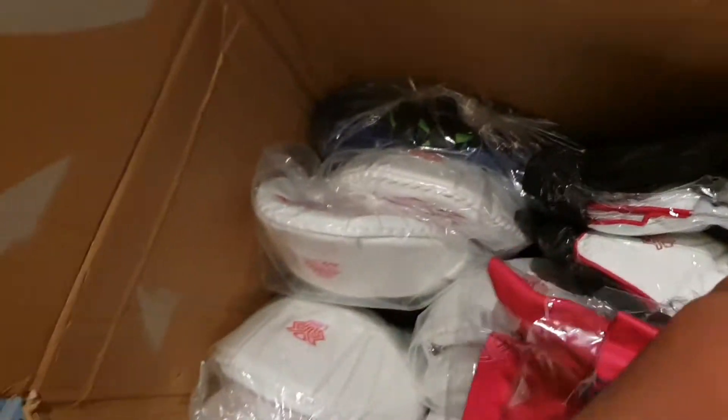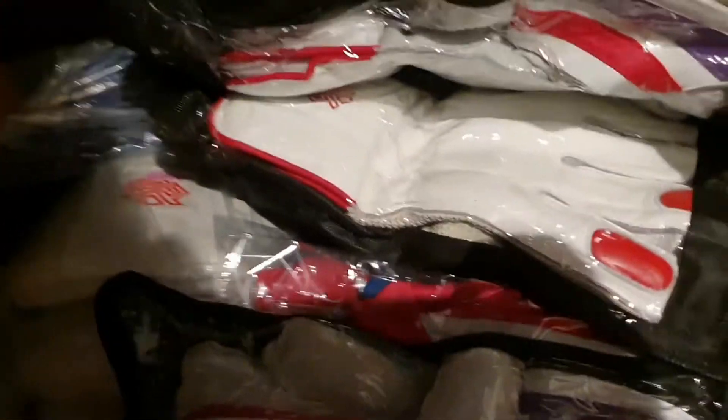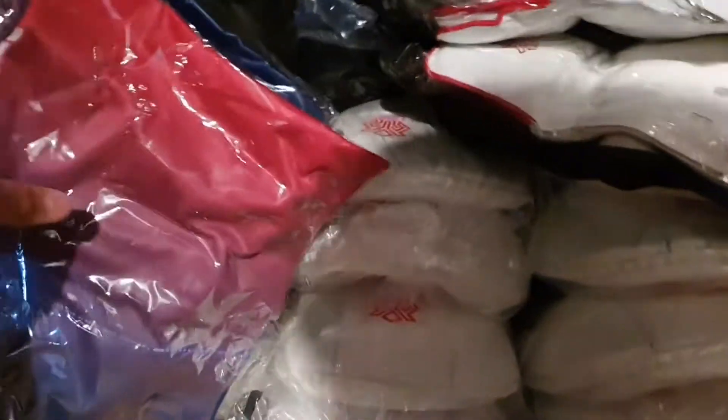Now we're getting into the keeping pads. Very nice design — embossed logos on there. We'll open that up a bit later to show you in more detail. There's more of the same in this bag — some more keeping pads, shirts, and gloves.